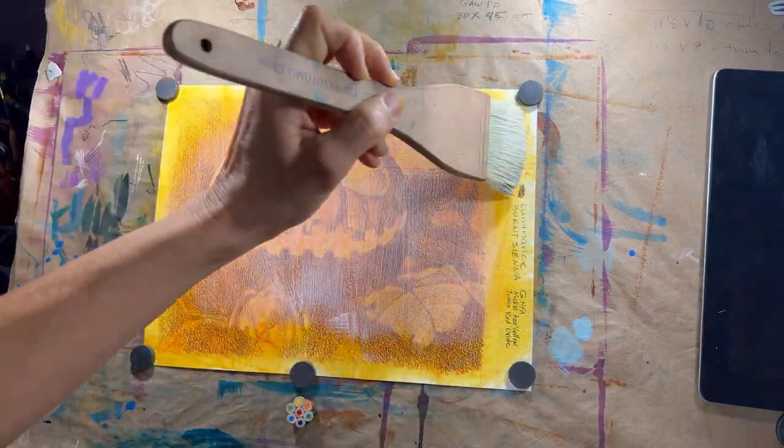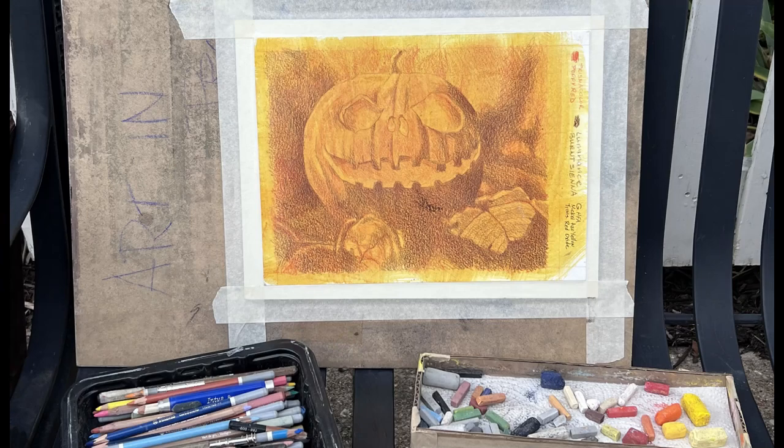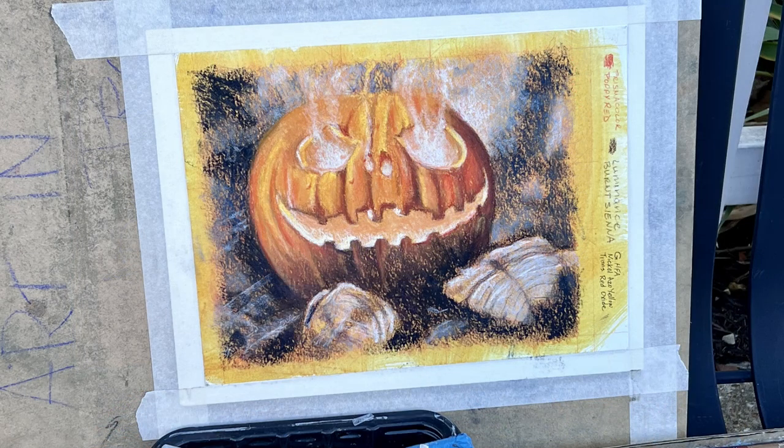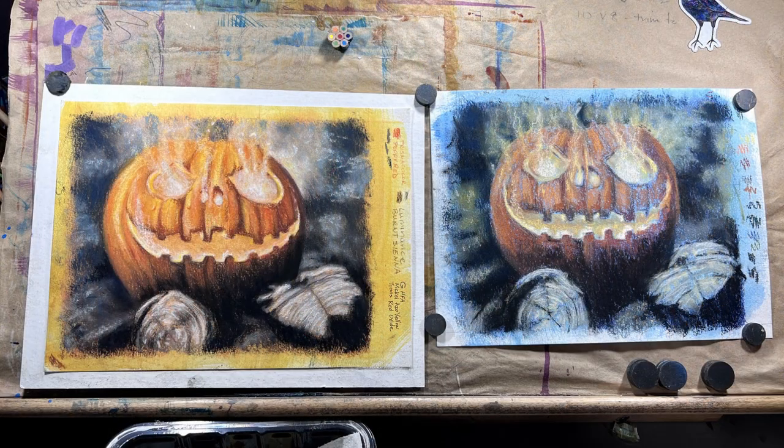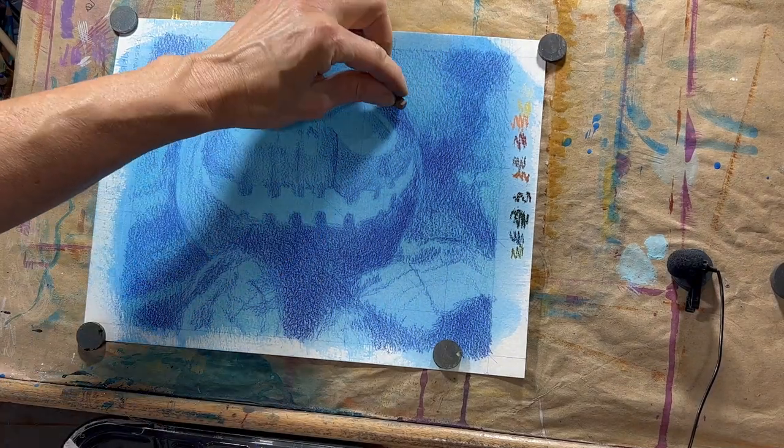Due to a corrupt file, I don't have video of the blocking in on the orange underpainting. I do have progress shots, but that doesn't show you how it happens, so I started a second version with a blue background. I hope this isn't confusing. Let the blocking in begin.